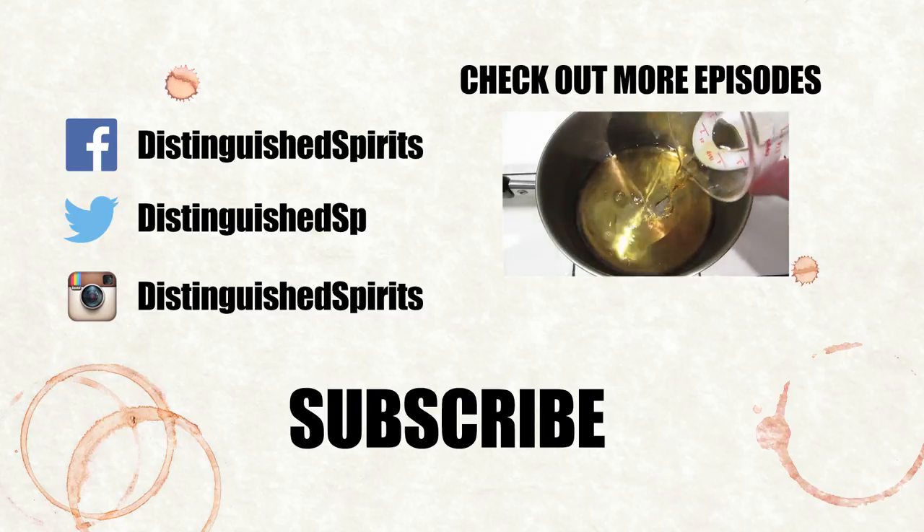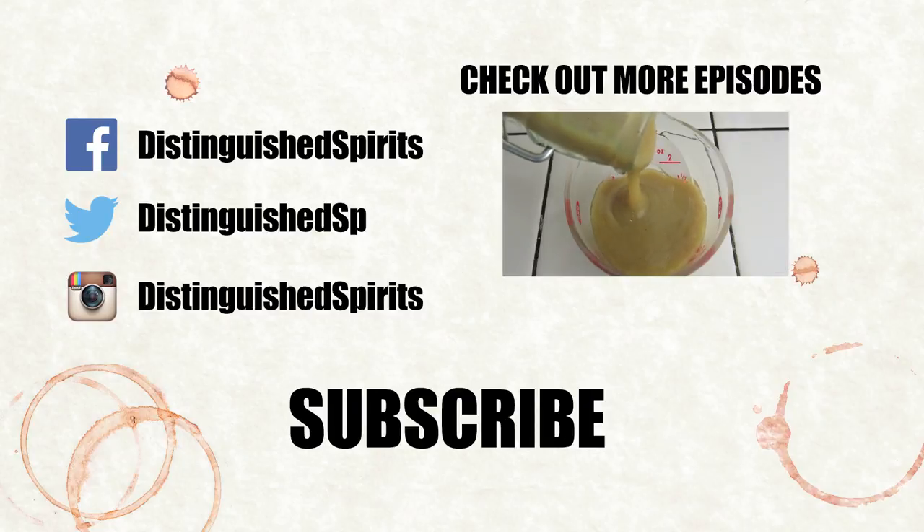Click here for more videos. Be sure to subscribe. And don't forget to check us out on Facebook, Twitter, and Instagram.